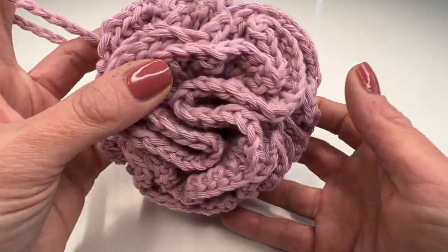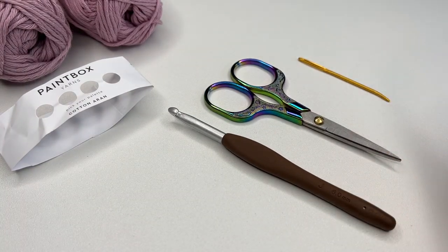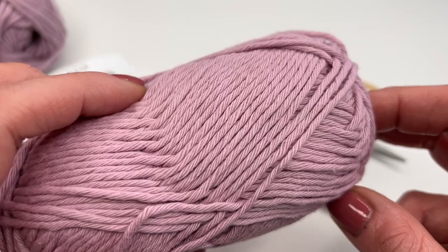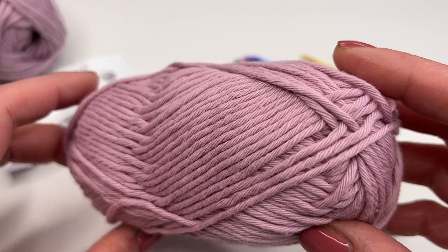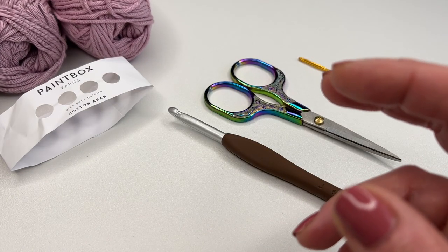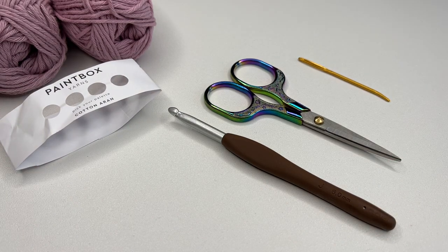Today I'm using a six millimeter crochet hook. You will also need a pair of scissors, a darning needle, and some cotton yarn. I have a little bit thicker cotton yarn here — it's recommended for a 4.5 millimeter crochet hook. You will need one and a half skeins of cotton yarn. Today I'm using the Paintbox Yarns Cotton — I'll put the link down below — but of course you can use any cotton yarn you like.